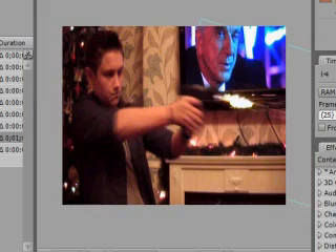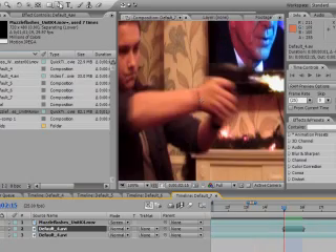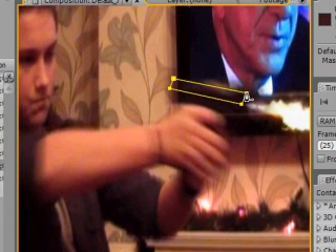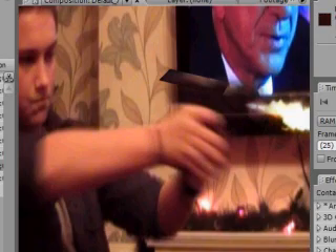The next step is to duplicate your footage and make it one frame — the frame where you want your muzzle flash. Here comes the fun part: using your pen tool up here, make a basic barrel shape, just really basic. You can mess with it if you need to make it a bit bigger.